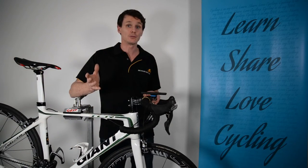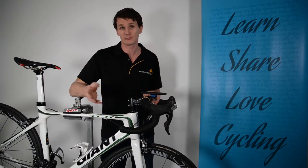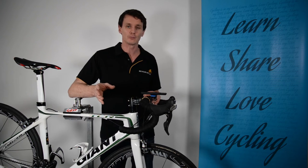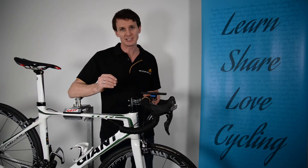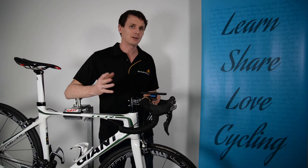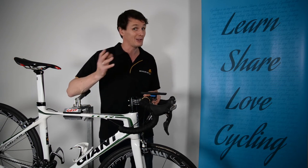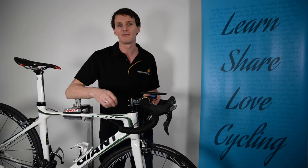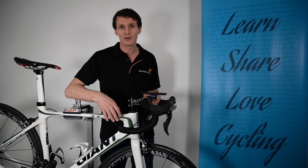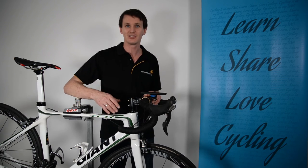We've got a lot more reviews on our Bicycles Network Australia YouTube channel, and we also have the Australian cycling forums at www.bicycles.net.au. Inside the forum we've got a lot of members asking and answering questions, so it's a really vibrant and active discussion forum, well worth checking out. Go and have a look, and I look forward to seeing you next time.